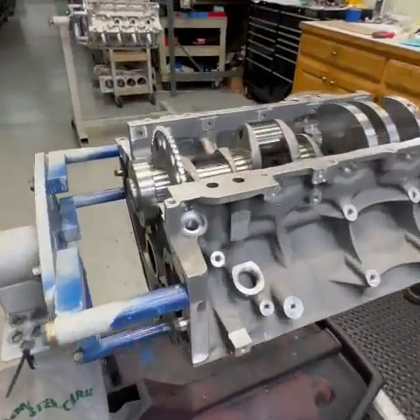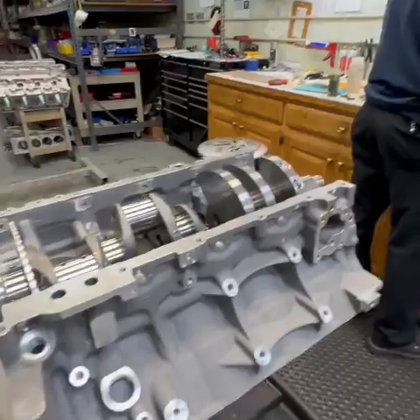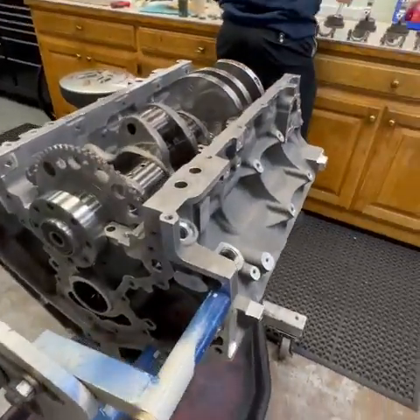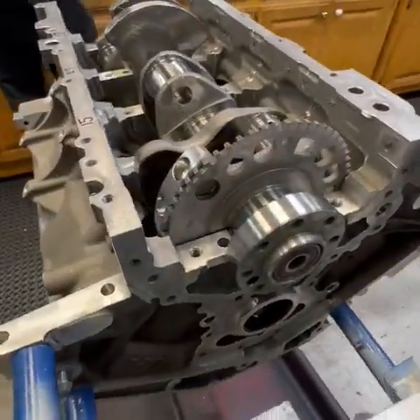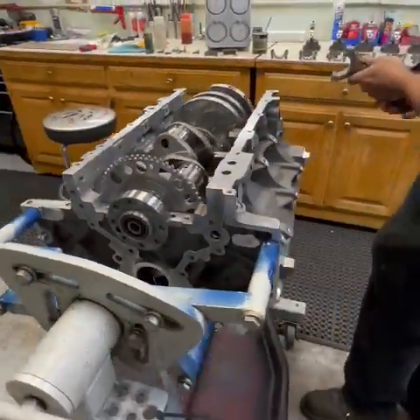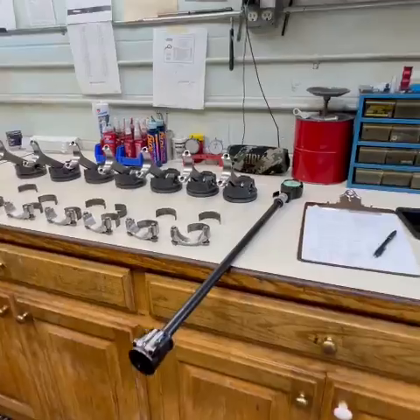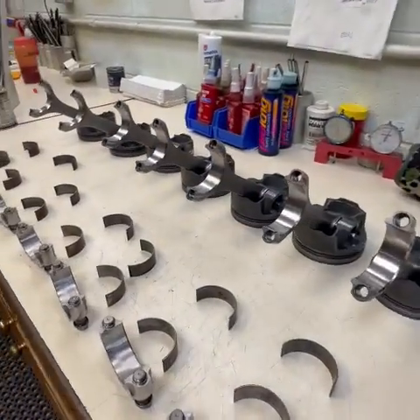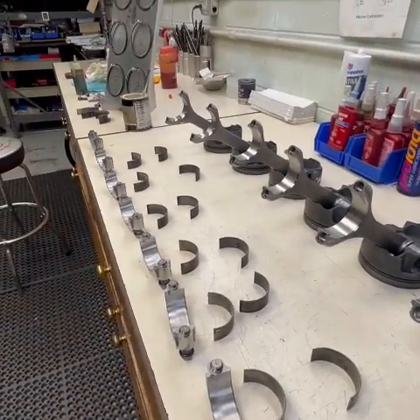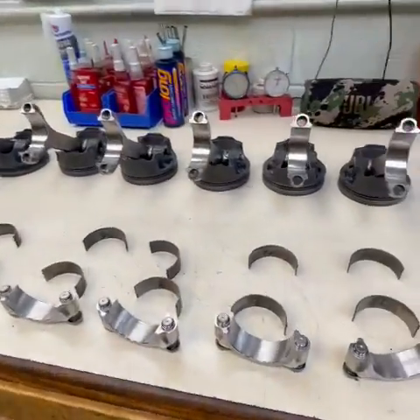Alright everybody, in today's edition of 'What's Up Sergio,' Sergio is incredibly busy so we're just going to check out what he's got going on. He's building this LT1 motor right now — got the crank back in there, going with some forged pistons and rods for a boosted setup. They're running this one with an A&A supercharger, shooting to come out around 600 wheel horsepower right off the get-go, and they'll turn it up as the customer gets used to it.